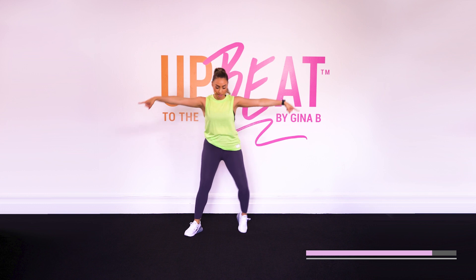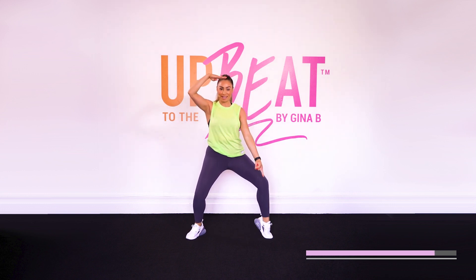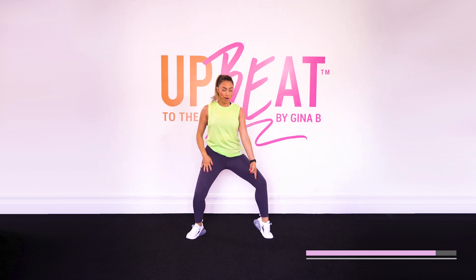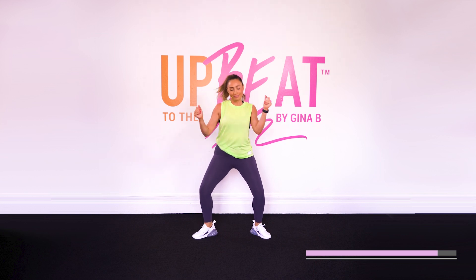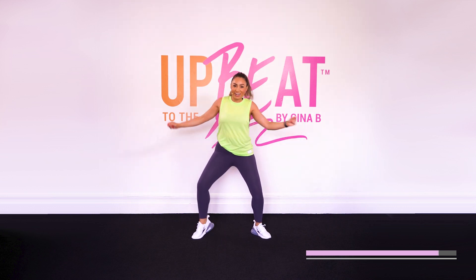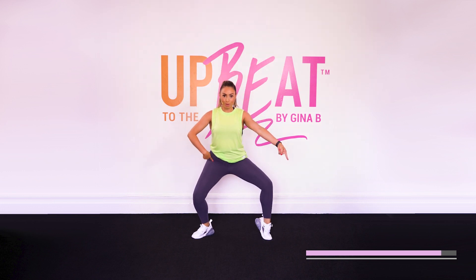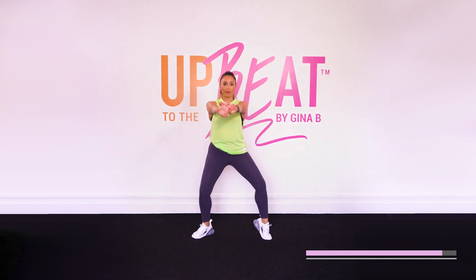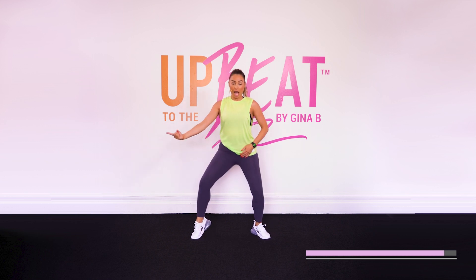Now hold it here. We're going to warm up those legs a little bit more. All right. Don't rise up — stay low in those legs. All that's moving is that heel. Change the other side. That's it. Let's go. All right, now lift this up and small pulses. Arms out. Yes. We're getting those legs primed and ready. Other side.